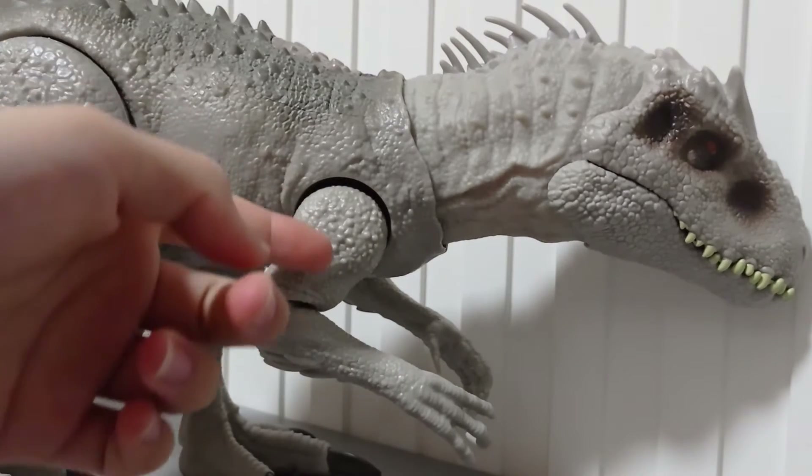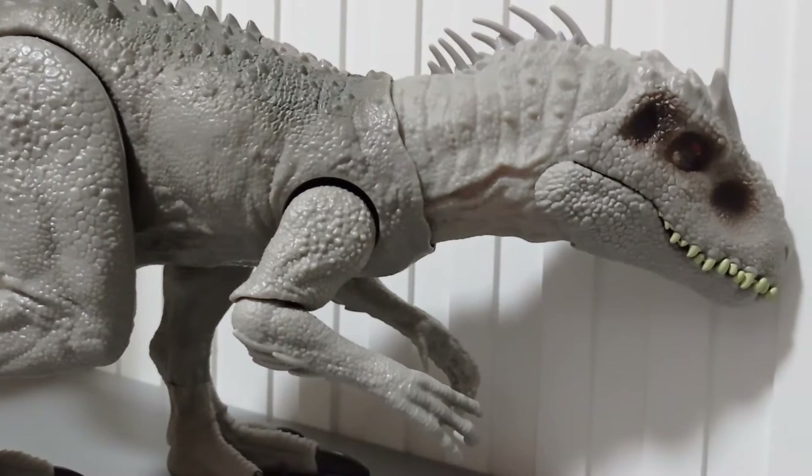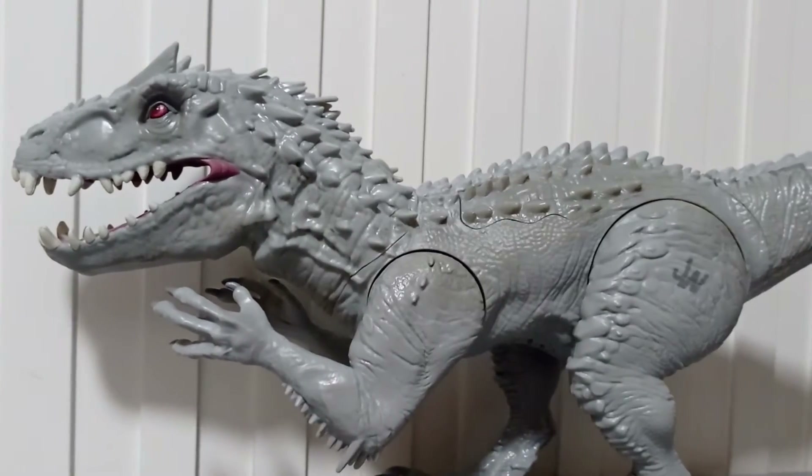Sorry for bad-mouthing the Destroy and Devour Indominus Rex. Please don't hate me, okay? It's a joke. Mattel's actually better than Hasbro. You're a joke, bitch.